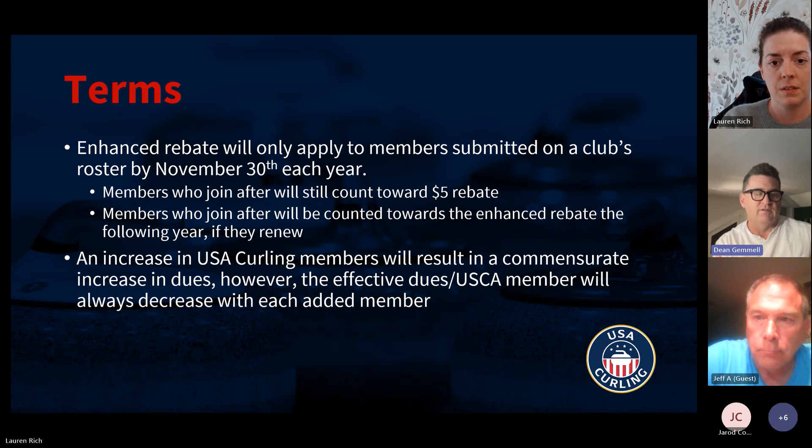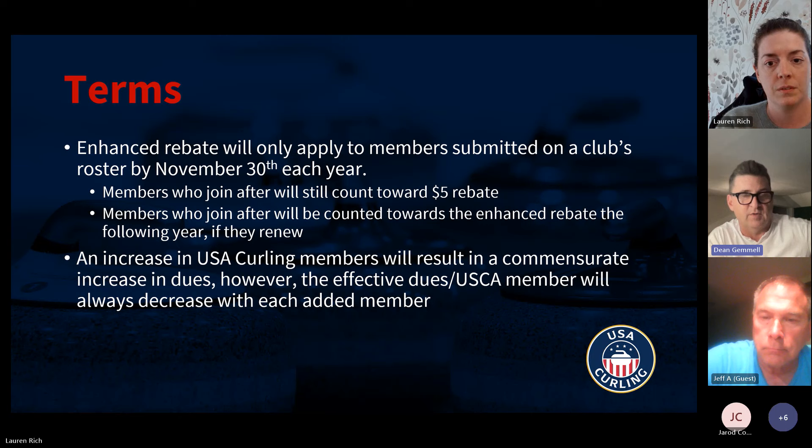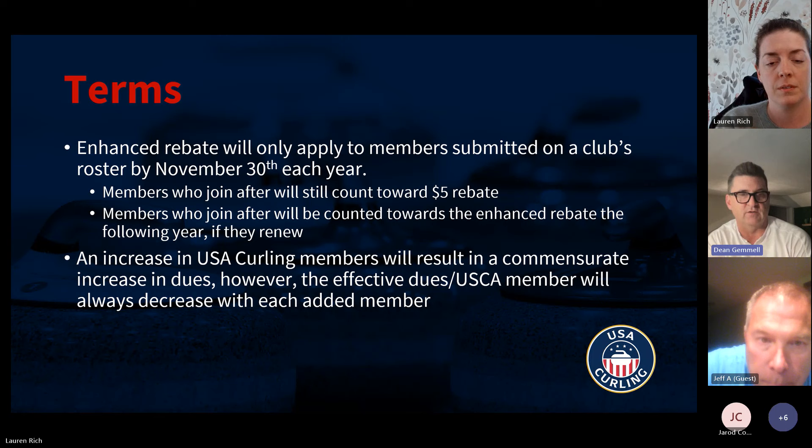A lot of clubs expressed that they still wanted to collect USA Curling dues as they did in the past. Most of those clubs will elect to collect the $25 basic membership and have any members who want to upgrade to a premium, competitor, or gold membership do that on their own through us. We also recognize that not every club will work on a schedule that makes November 30th tenable — we're happy to work with those clubs as well.